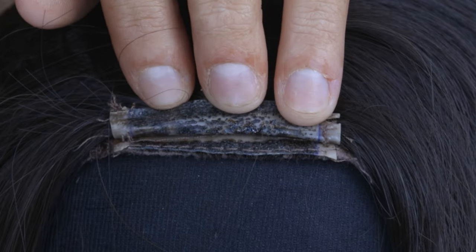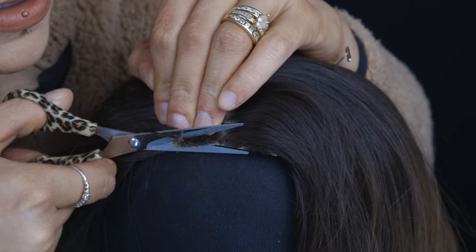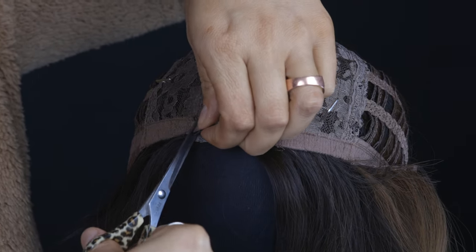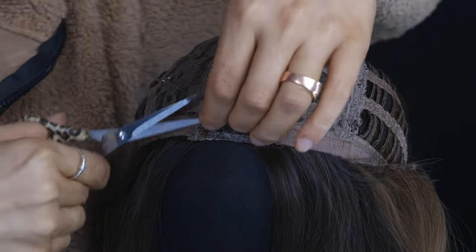If you see a thin mesh lace-type area, you want to stop there. You're really only trying to get that rubber out so you can cut it off and line it up with the rest of the hairline — lining it up with the rest of the cap so it's not sticking out and is looking much, much flatter. You can already tell a huge difference now that we've gotten rid of that extra hair.